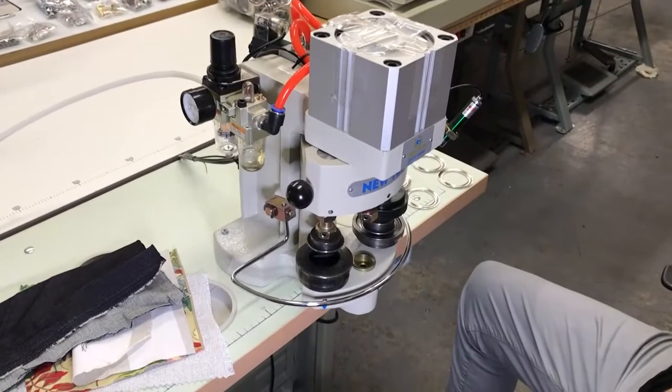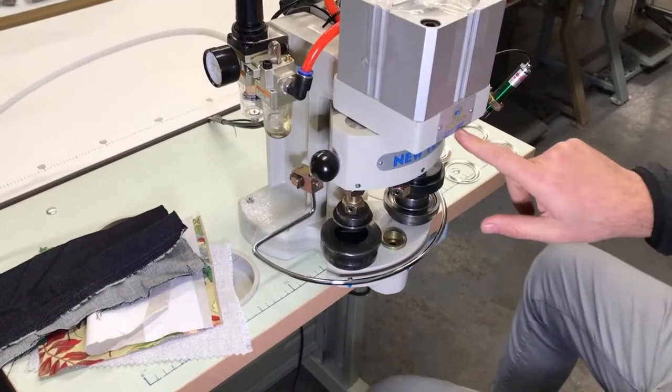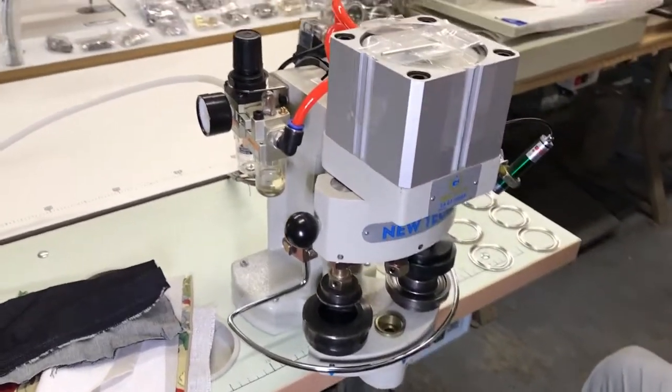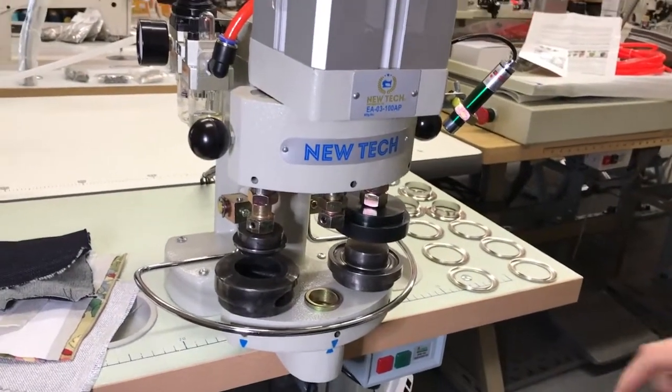Hello everyone, this is David from goldstartool.com, and today I'm going to show you how to work with our new tech EA-03100AP, which is a three-head pneumatic grommet press machine. Today I'm going to show you how to do the number 12 curtain grommets.